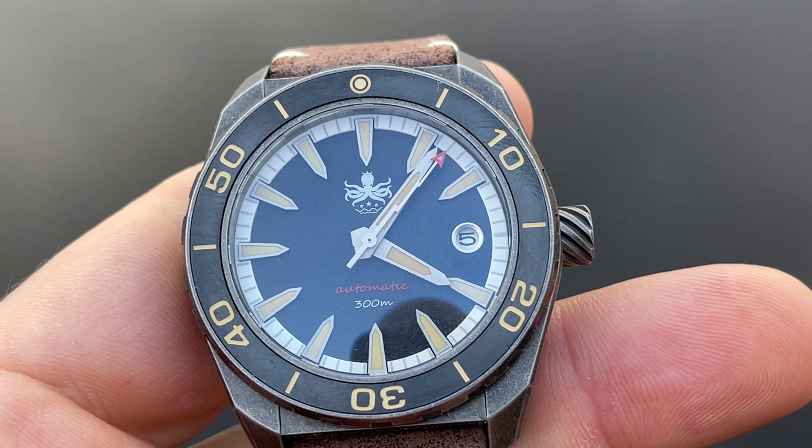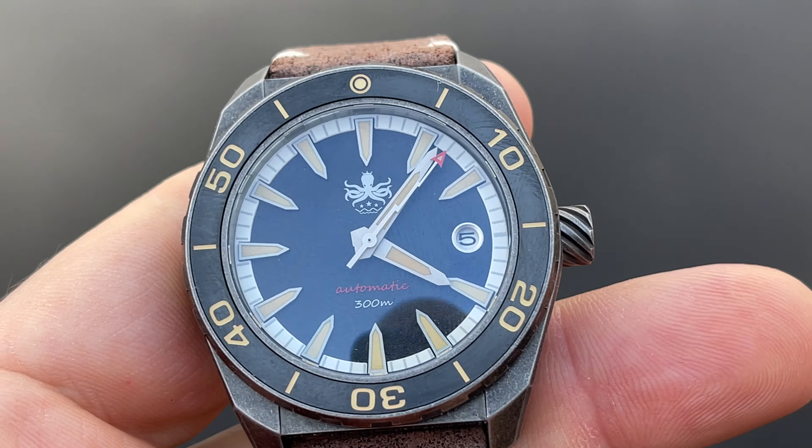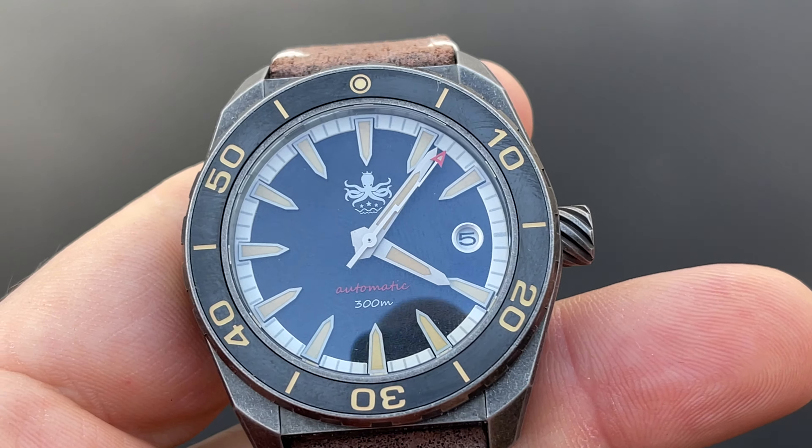The movement inside is also the Seiko NH35 with a 40-hour power reserve. Diameter 42 millimeters, thickness 13 millimeters, lug width 22 millimeters, lug-to-lug 49 millimeters — so it's a slightly smaller watch than the Spinnaker: one millimeter less on the diameter, one and a half millimeters thinner, and one millimeter less lug-to-lug. Weight is 120 grams, which is 10 grams less than the Spinnaker.